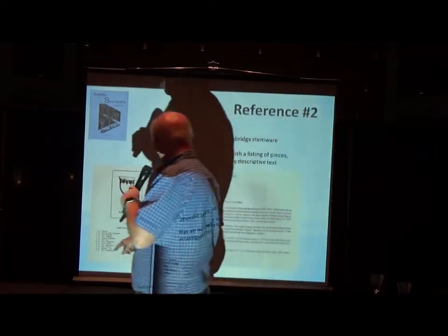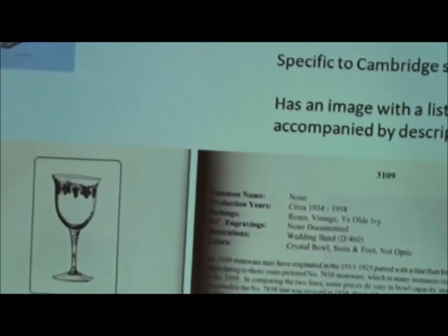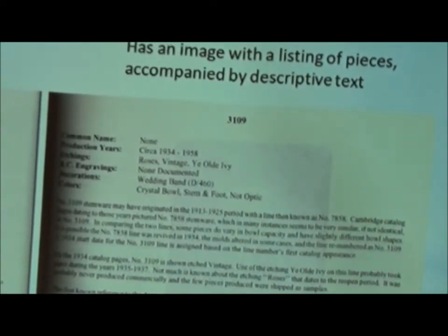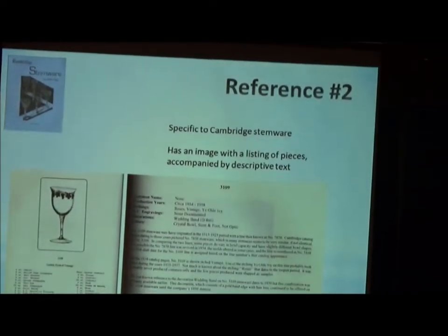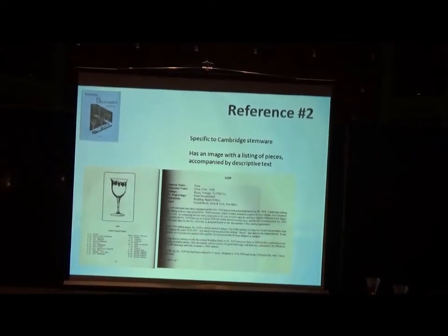As an example, I have a picture from the page of the 3109 stem on the left, and it lists all of the items that were made in that stemware line. The page on the right gives you a description about it — the name, the dates of manufacture, the etchings or cuttings or colors that it was made in, and just a general description. It's a great educational resource. That's a rather lengthy list of items made in the 3109 line — not all the stemware lines are that exhaustive, unfortunately.